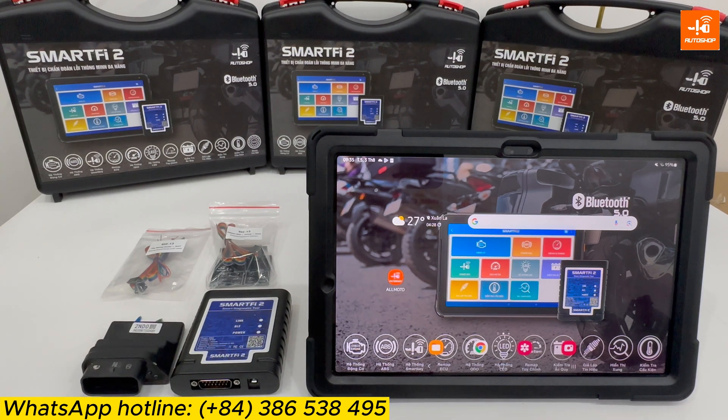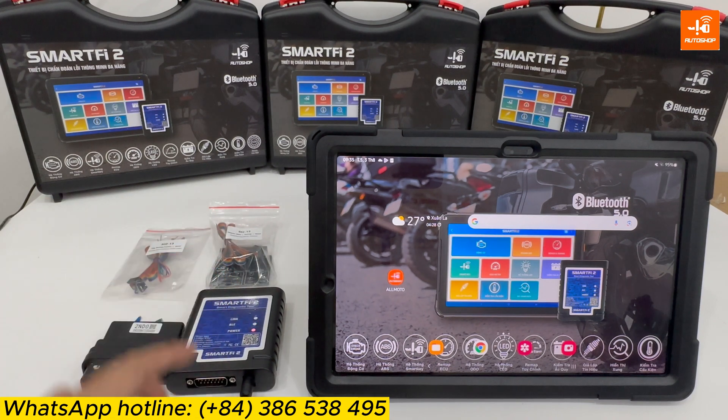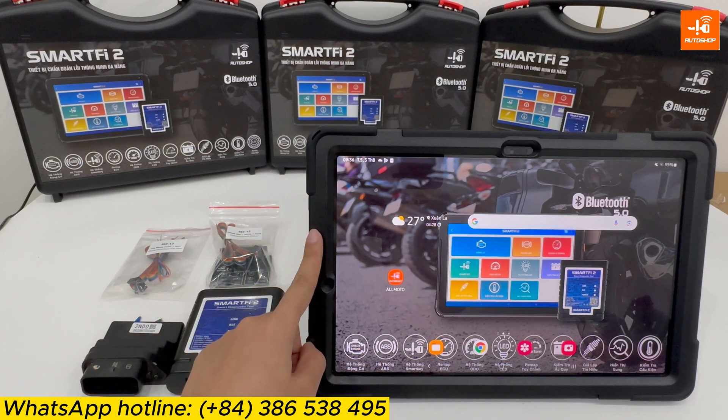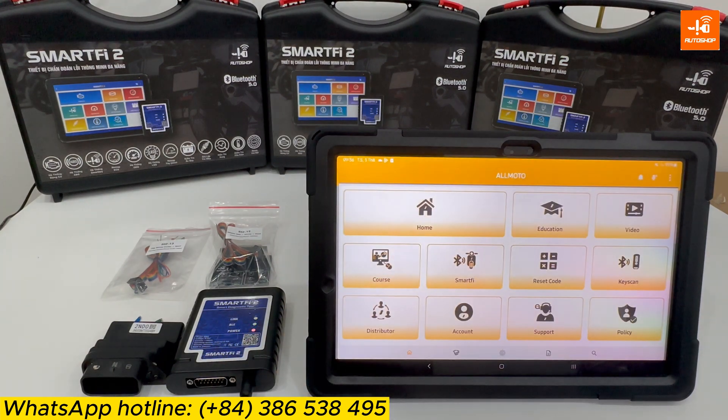First, you need to connect SmartFi 2 with power via a 12V adapter, and then connect it with a smartphone or tablet using the iOS or Android software. Select 'All Motor, SmartFi.'